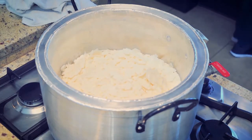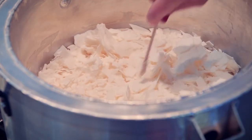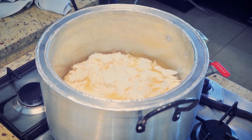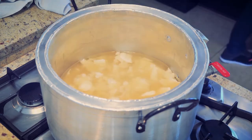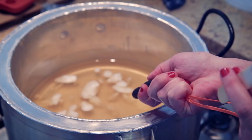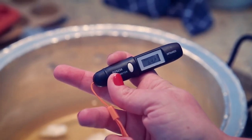As the pot heats up the wax will begin to melt in about 8-10 minutes. As it melts, stir occasionally to break up larger clusters of wax. One of the most important aspects is to ensure that the wax is not overheated. An infrared non-contact thermometer should be used to measure every few minutes to get to the optimal temperature.